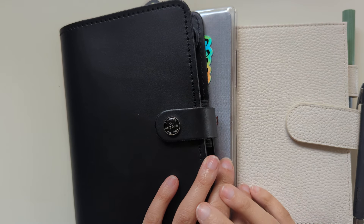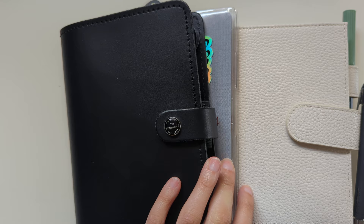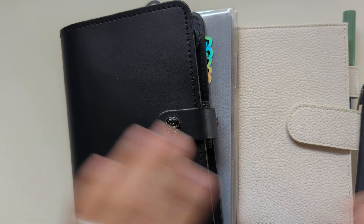Hi, welcome back to my channel. My name is Nicole. You can find me on Instagram at Nicole Makes Plans. Today I want to do a flip through of July in my planner, so let's hop in.